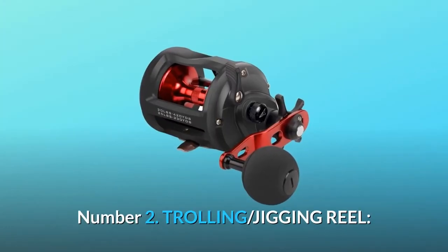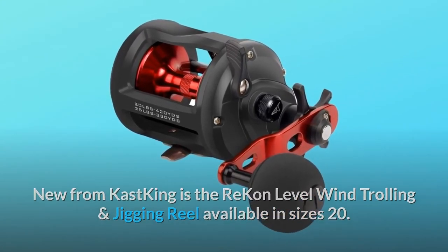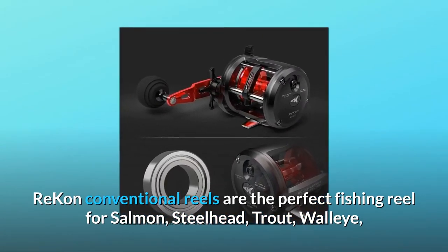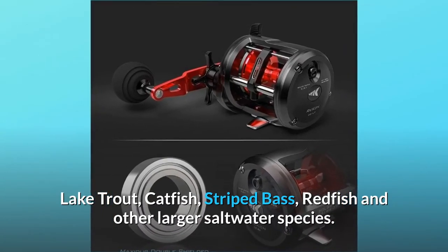Number 2: trolling and jigging reel. New from Cast King is the Recon level wind trolling and jigging reel available in size 20. Recon conventional reels are the perfect fishing reel for salmon, steelhead, trout, walleye, lake trout, catfish, striped bass, redfish, and other larger saltwater species.